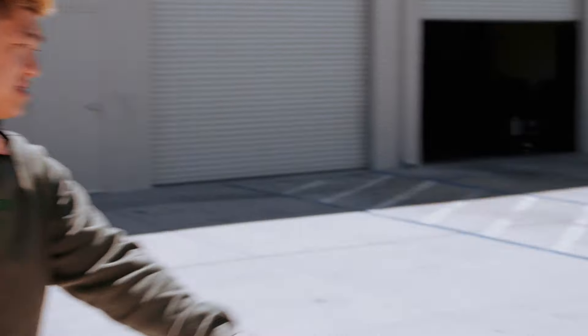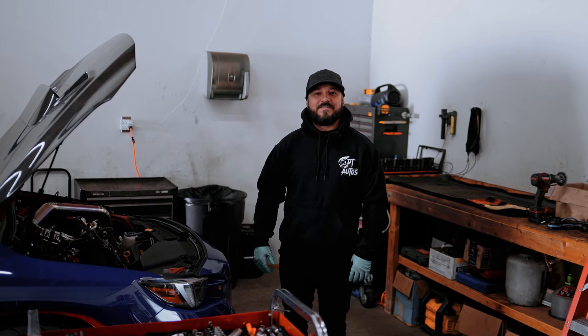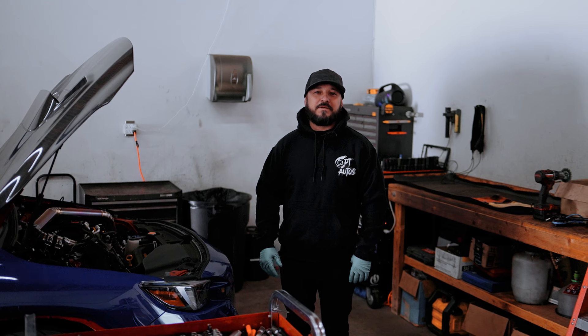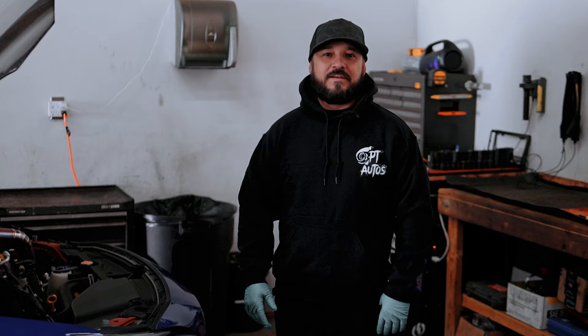Hey guys, I'm Jay — working on Subarus here, we specialize in Subarus. We've got a new VB GN 22 Plus WRX and we're ready to do a head gasket job on it with upgraded head studs, machine work, and get it all done ready for more boost. If you guys want some work done, let us know and we'll take care of you.